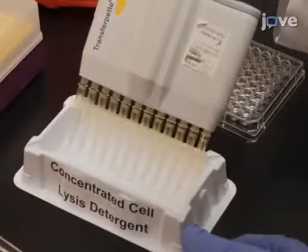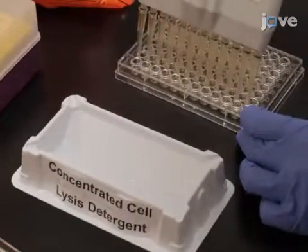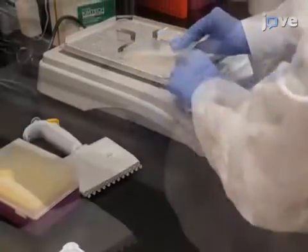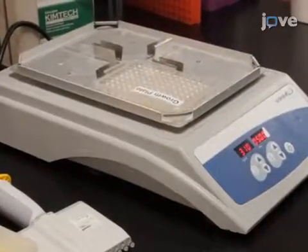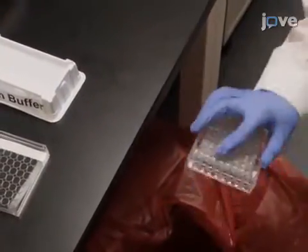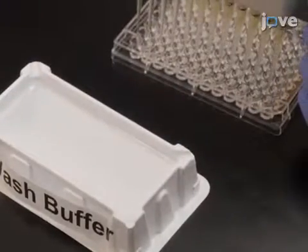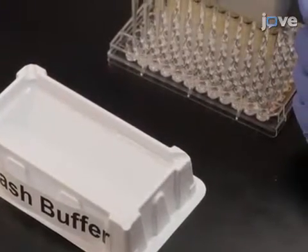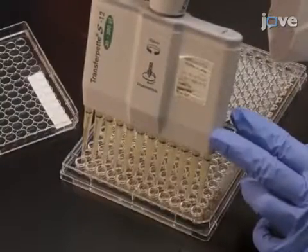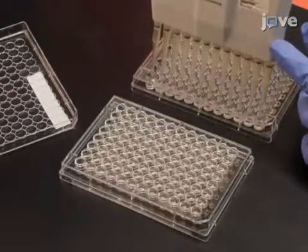Add 20 microliters of a concentrated cell lysis detergent to each well of the round-bottom culture plate and incubate on a microplate shaker at room temperature for 15 to 20 minutes. After removing the final wash, transfer 50 microliters from each well of the cell lysis plate to the corresponding well of the ELISA plate.